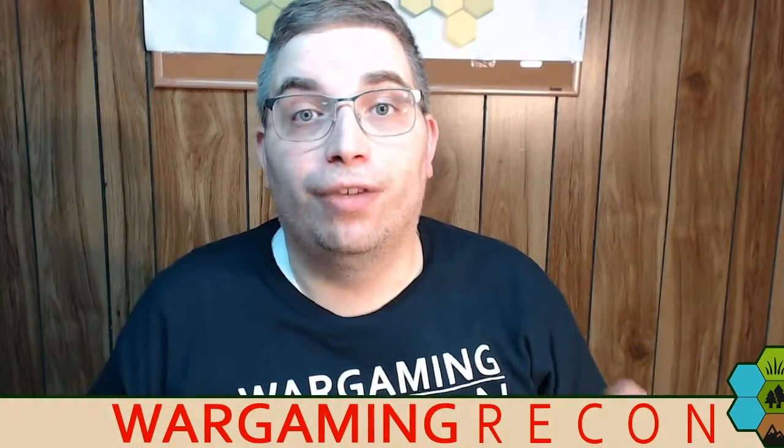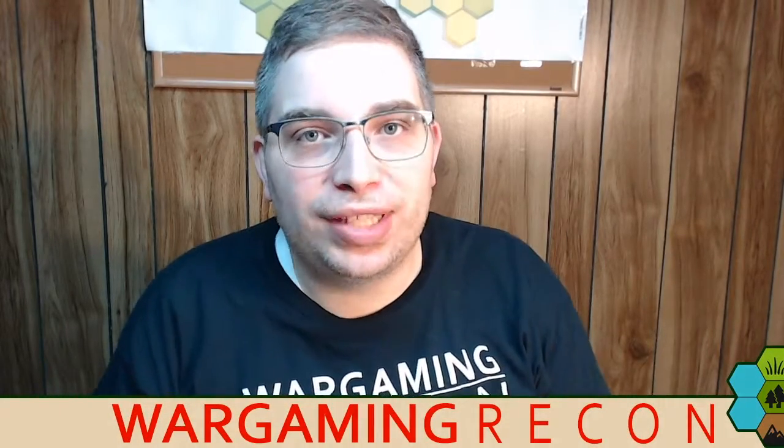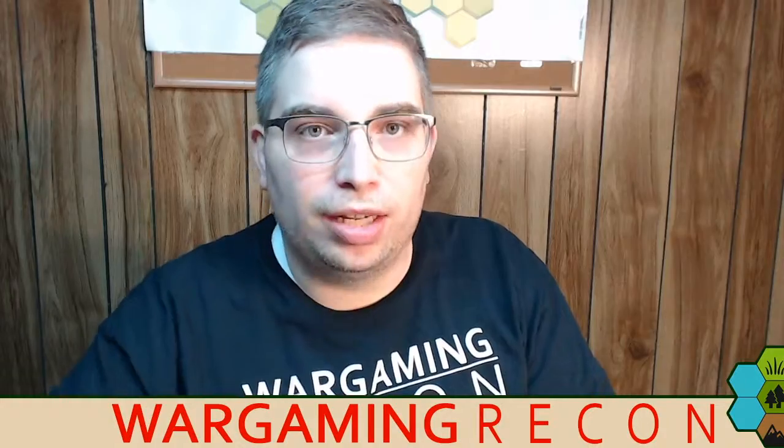Hi, I'm Jonathan J. Reinhardt of Wargaming Recon, and I'm here with you today because we received a package from Breach Storm Entertainment, and I thought we would dive into it and take a peek at what we have. So let's take a peek.